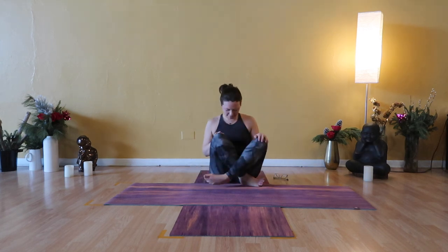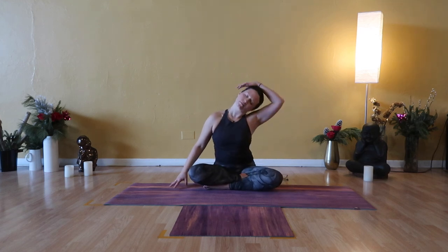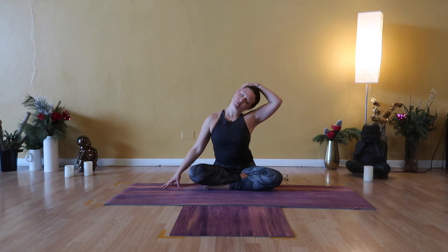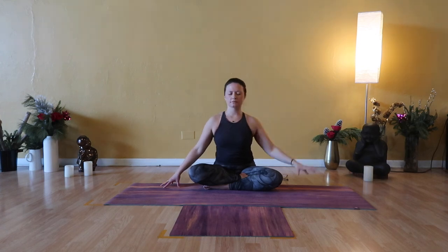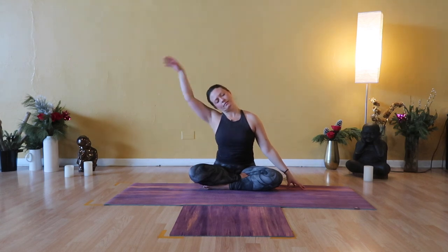Switch the cross of your legs. Drop your right ear over to right shoulder. Take your right hand to the left side of your skull. Pull your left shoulder down. Take your right fingertips to the right side of your head and lift up. Drop left ear over to left shoulder. Option to lift your left hand, place it at the right side of your head just above right ear. Take left fingertips to left temple, press up through center.